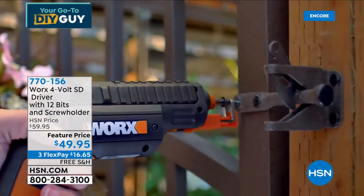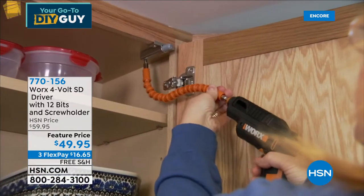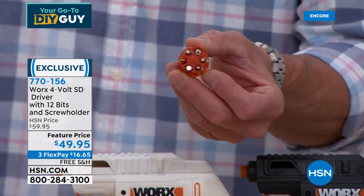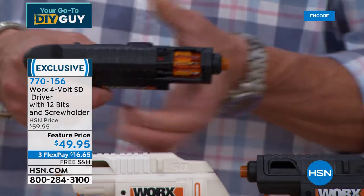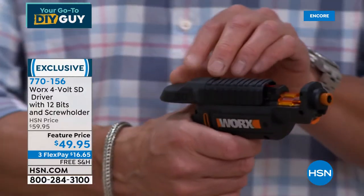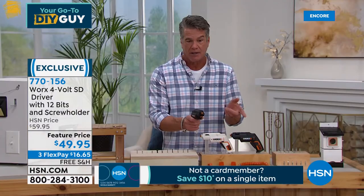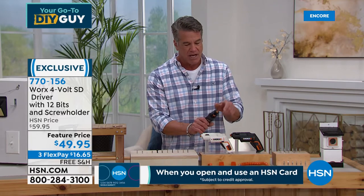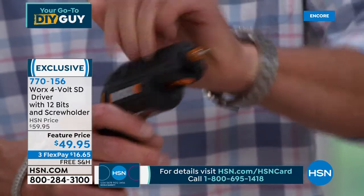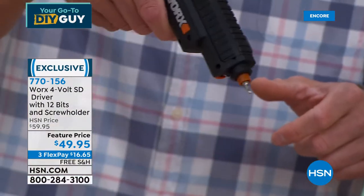What's wonderful about it is you never have to switch out the bits manually. The bits come in a six-pack, each one in a little cartridge. All the bits are preloaded — you get every bit you would ever need. Then we put those bits inside the driver here. This is rechargeable — plug it in, give it a couple hours of charge, you're good to go. All I do to get a bit to come out is push it forward. It actually rotates just like a revolver.